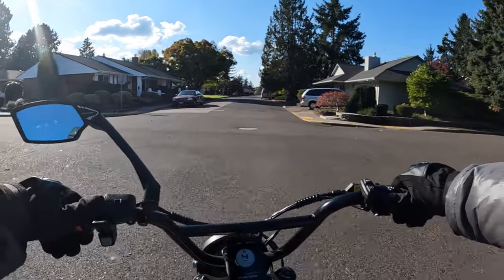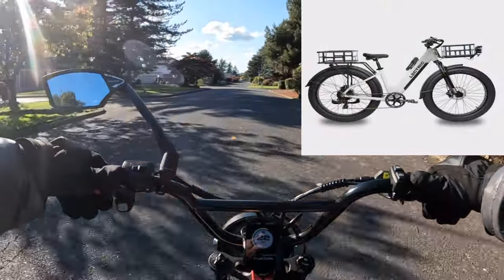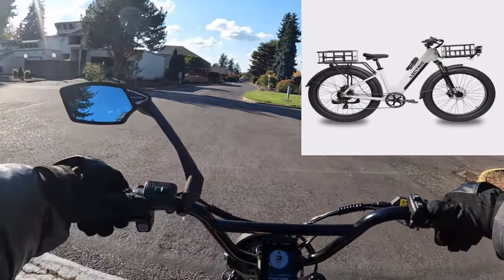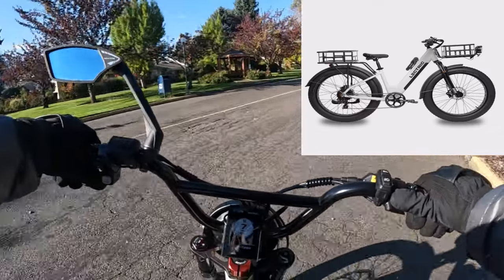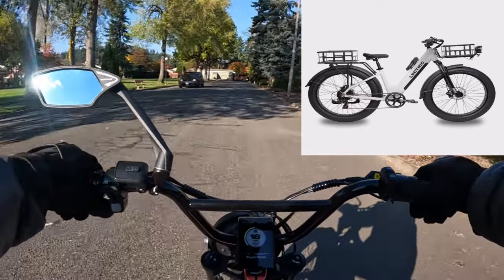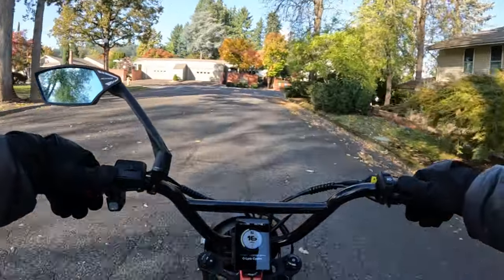The model is called the X Peak — that's X-P-E-A-K. It is a mountain e-bike, so it's more off-road focused; they're calling it an off-road bike, though of course you can ride on road as well. It comes in white or black, and it also comes in a step-through model or a step-over model.